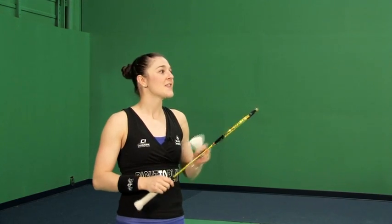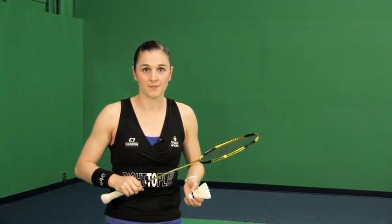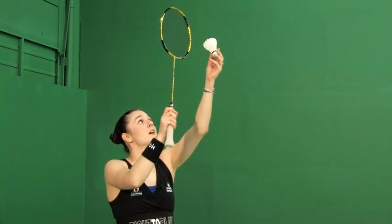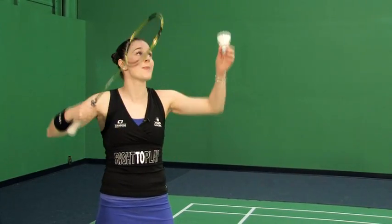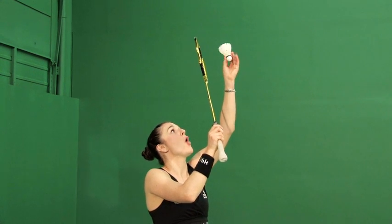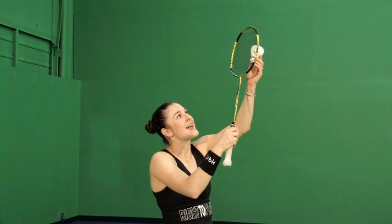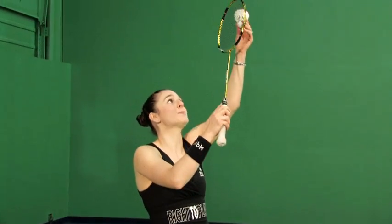I just want you to understand that this is how we hit the Half Smash in different scenarios. You don't have to know when yet — just understand the two options that are available. To recap: we're hitting either on the outside or the inside of the shuttle. And the secret to changing that contact point — instead of coming straight, coming now on the right or left side, hitting more onto the feathers first before connecting with the bottom cork — is the grip.